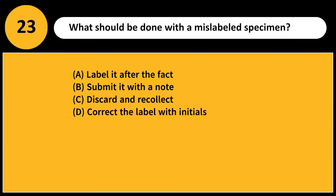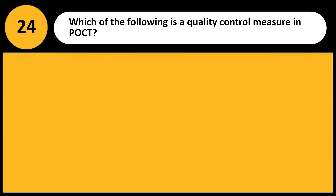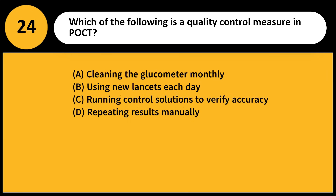What should be done with a mislabeled specimen? A) Label it after the fact, B) Submit it with a note, C) Discard and recollect, D) Correct the label with initials. Answer: C. Mislabeled specimens must be discarded and recollected for patient safety and test accuracy.